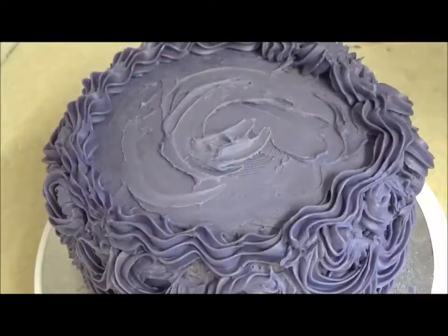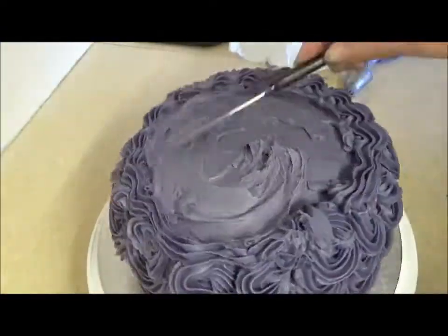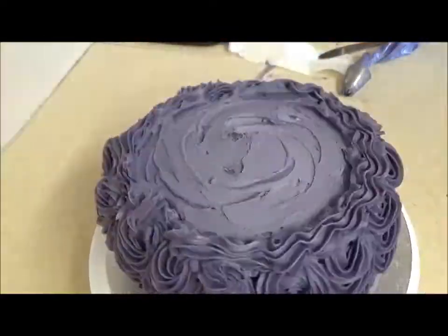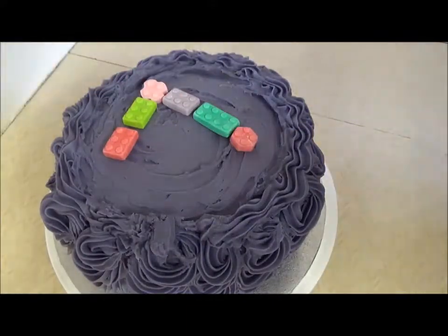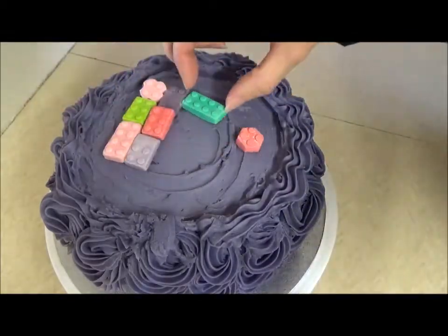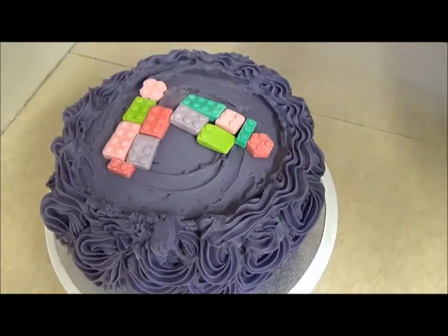For the top of the cake I needed a smooth surface to work with, so I used a knife to make some gentle swirls. For the Lego decoration, I originally was going to use the sugar paste blocks I purchased online to make a number seven on top of the cake, but after trying it out decided it didn't look very good, so I ended up dotting the blocks around on top instead.